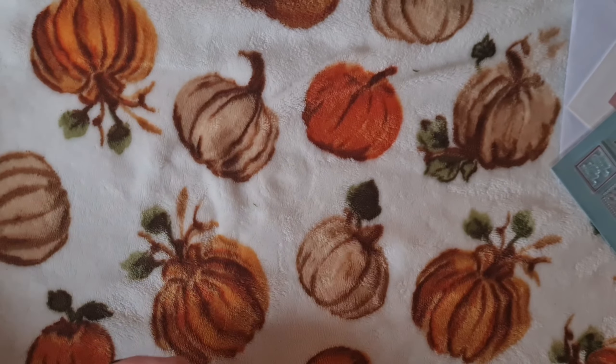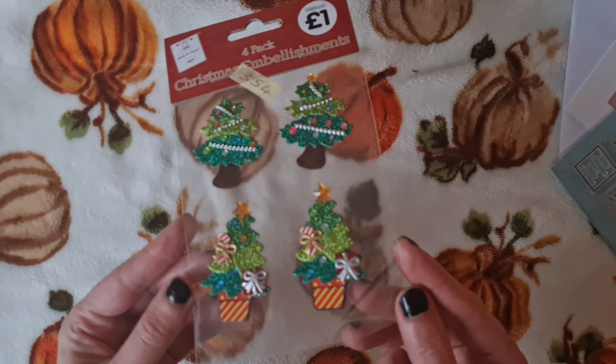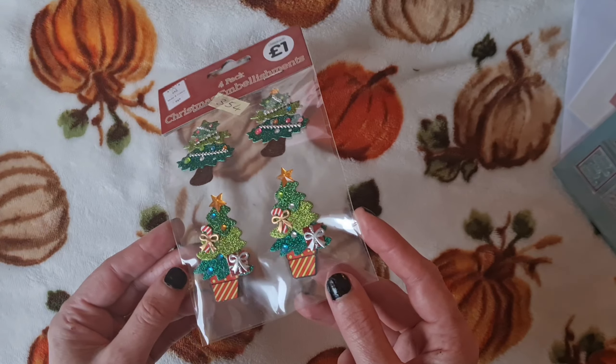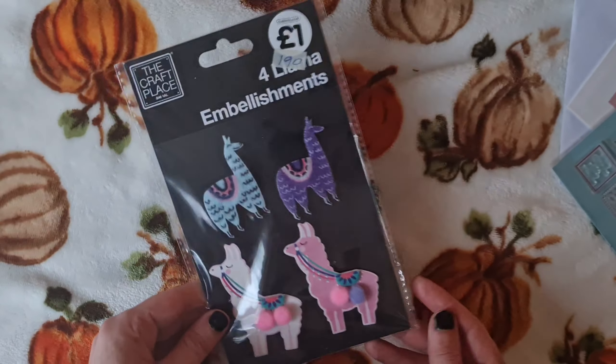And she sent this lovely little card, and she said sorry Ashley, I spelt your name wrong on the card — not a problem at all Kaz. She says thank you for buying items from my D-Stash, happy crafting. And thank you Kaz for holding your D-Stash, they were some fabulous bargains.